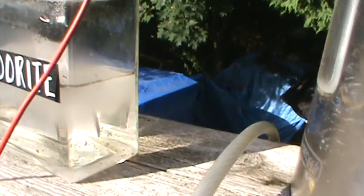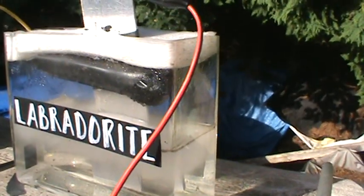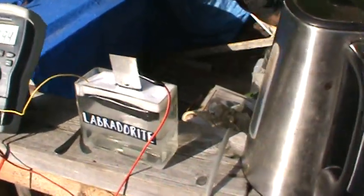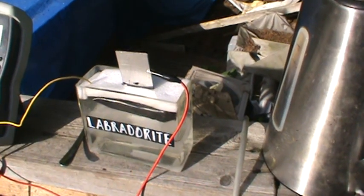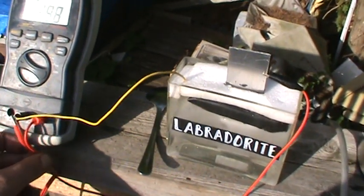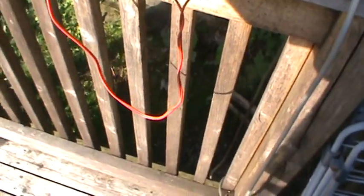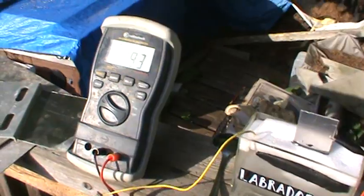Right now, this theory that I'm working on is actually working. This is a good step in the right direction. The positive wire is right here — there's nothing going on. Two wires just go down and up into my voltmeter. That's it.